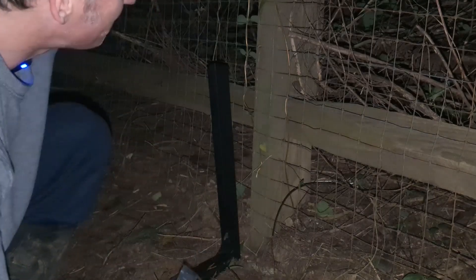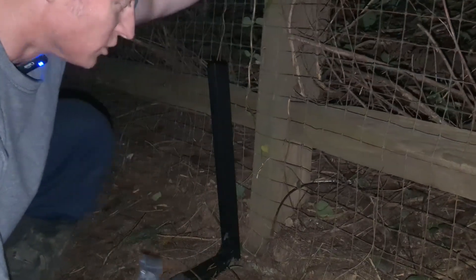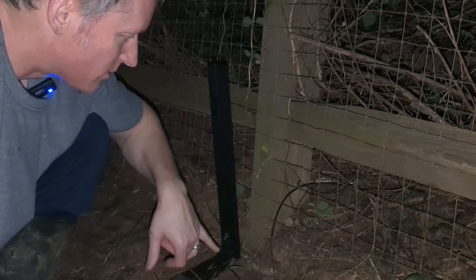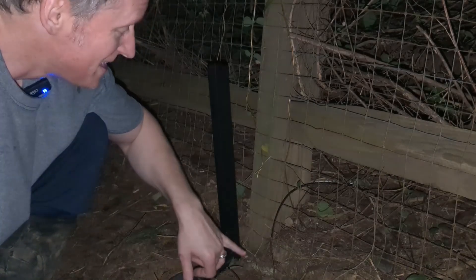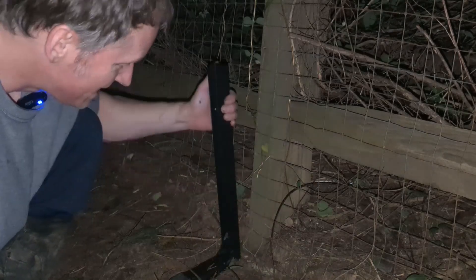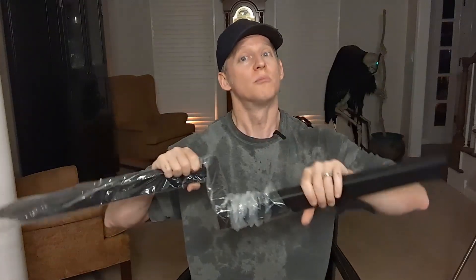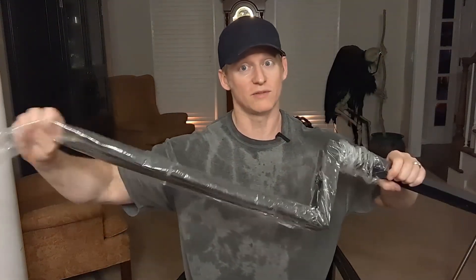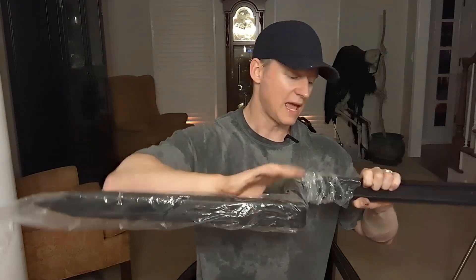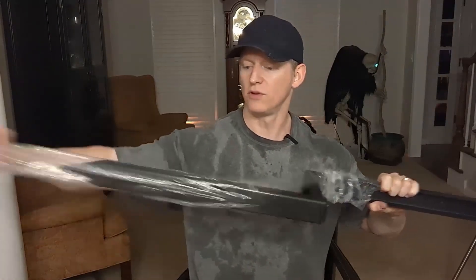Hey everybody, it's Ryan. If you have a fence post that is loose, has rotted out, whatever it's mounted in is gone — this is a game changer. And this is pretty legit. Let me just share right off the gate. I just installed one and I was like, I've got to come in and review the second one.